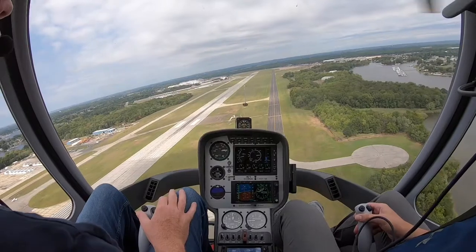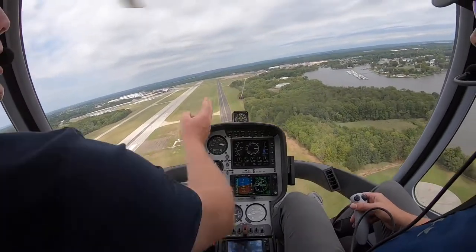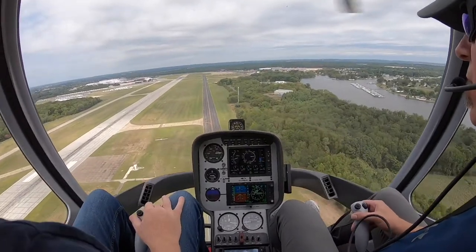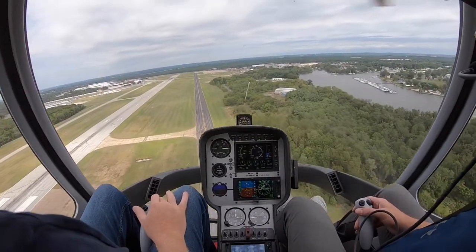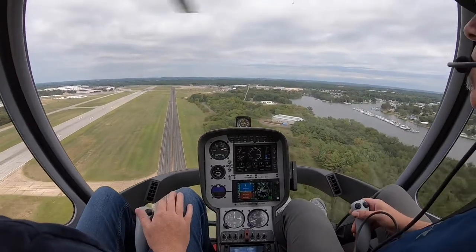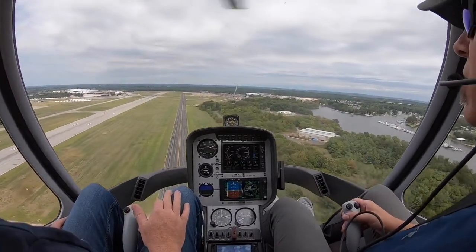We're going to hold this 300 feet, 60 knots, until we see a steep approach angle, which is about two fingers above the strings. Right about there, looks good. Now we're going to lower the collective and slow down to about 40. Make sure that we hold about a 500-foot descent rate.